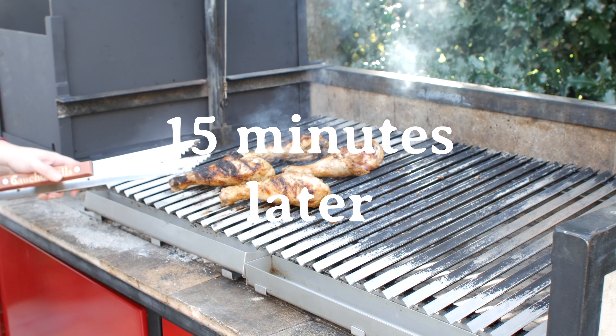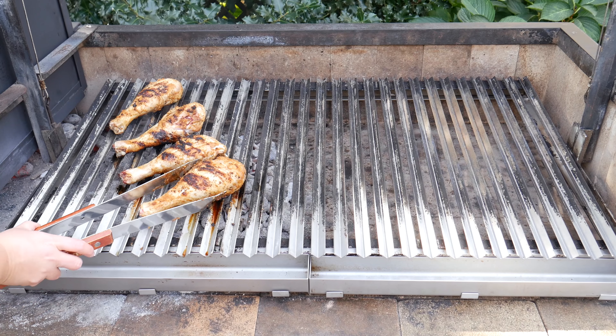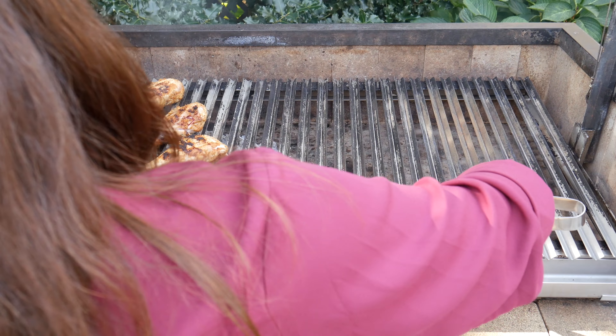Now that we've got our legs seared all around, we're going to move them over to the cooler side of the grill so they can continue to cook. We're going to be able to cook those legs for a lot longer and they'll be able to retain their juiciness.